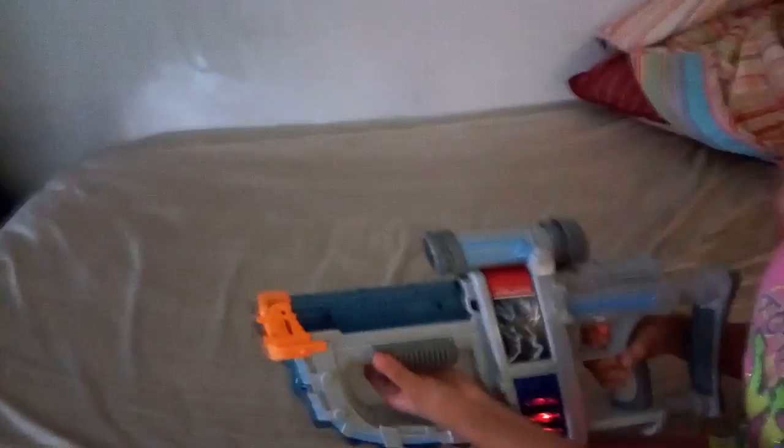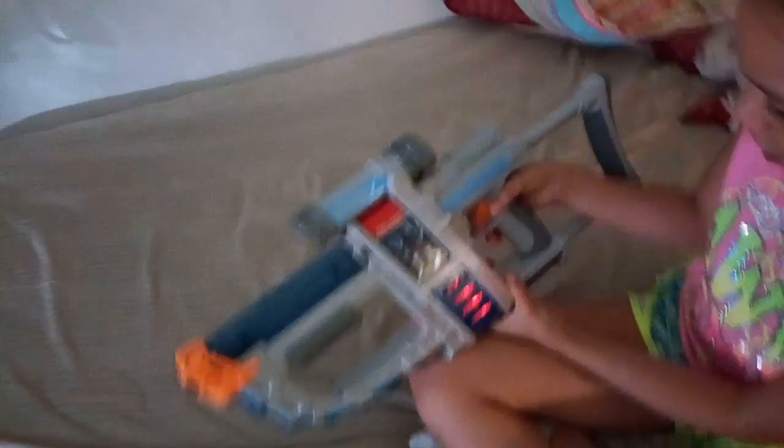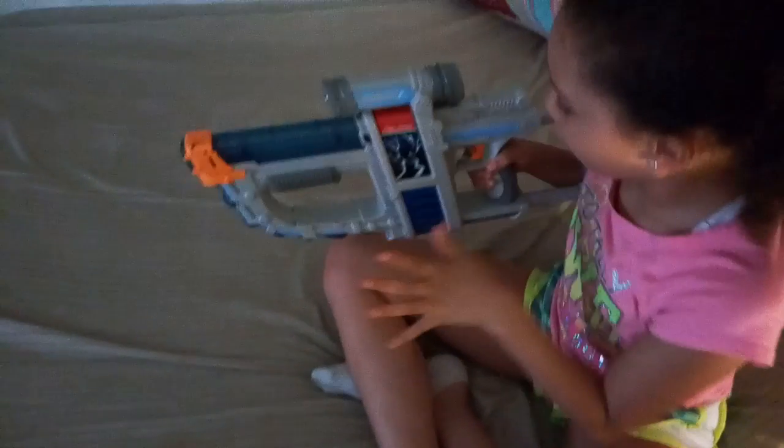And also, reload. You should use it in the back, the back part of it. And guys, it makes this noise — when it needs a reload, it makes this noise, and it has this right here.